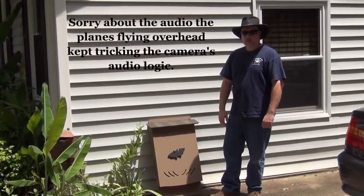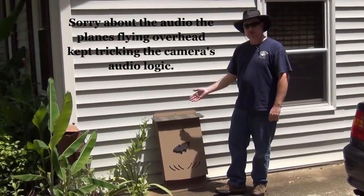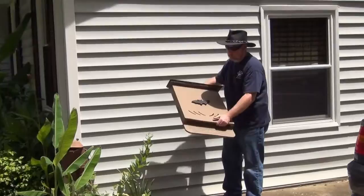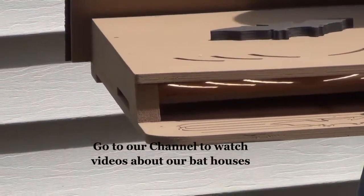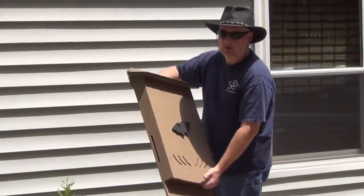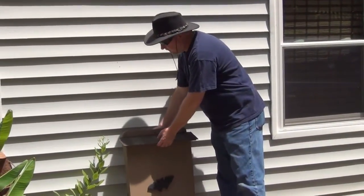The homeowner decided he did want to put up a bat house, and we suggested our two-chamber bat house, which is what we have here. It has two three-quarter-inch chambers with a bat hole inside, and this will give roosting space to as many as 150, even 200 bats. This homeowner looks like he has about a dozen or so, so this house is pretty big.